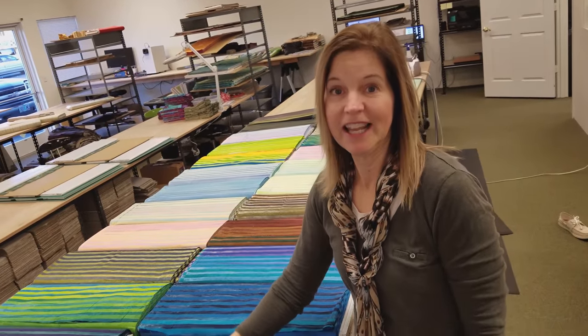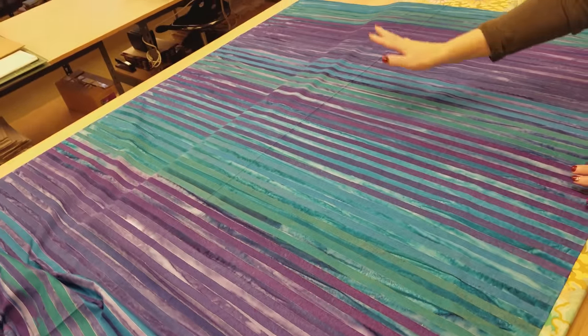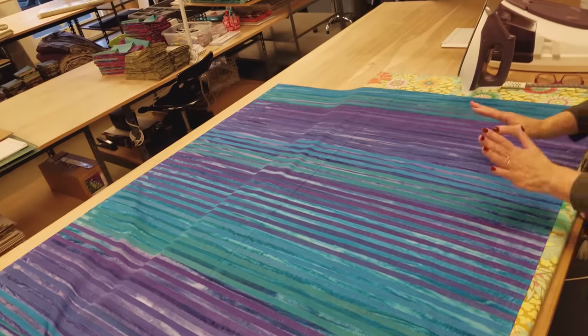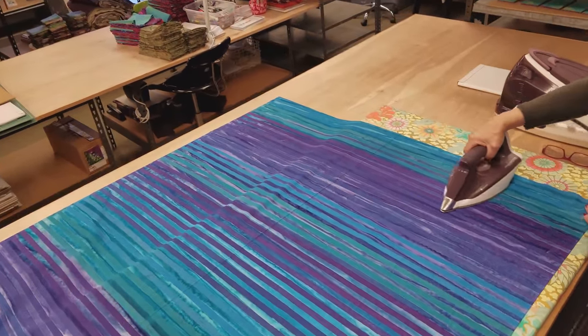I'm going to iron some up and get Matt to cut it. I always iron my fabrics before I cut them. These lines are a little bit wavery, but you still want to make sure you've got the fabric nice and flat before you cut it.